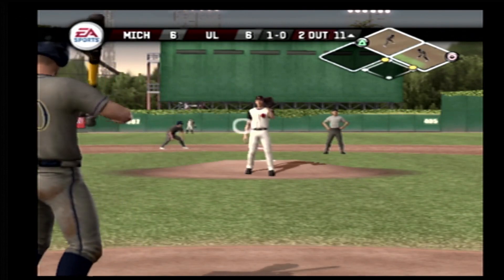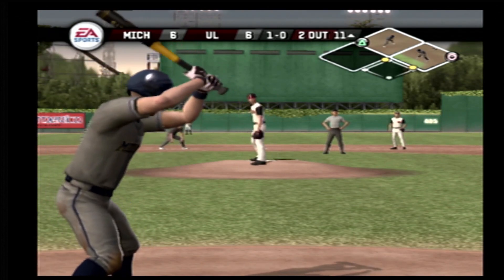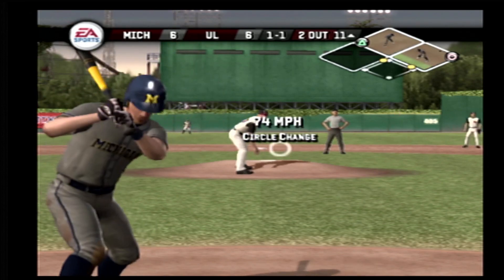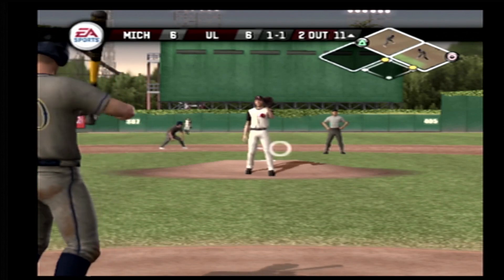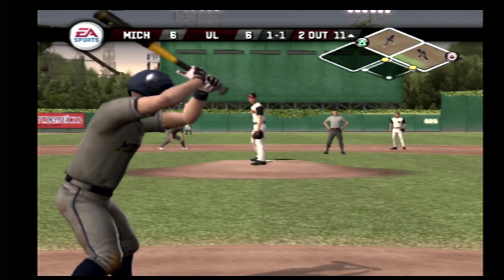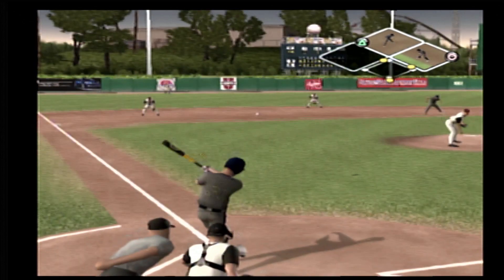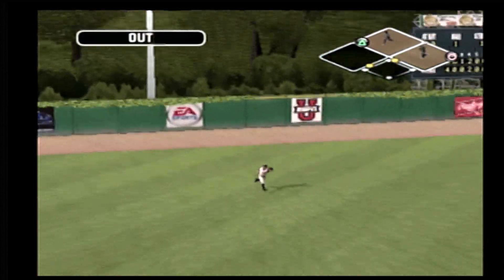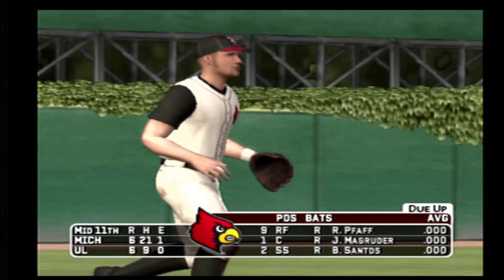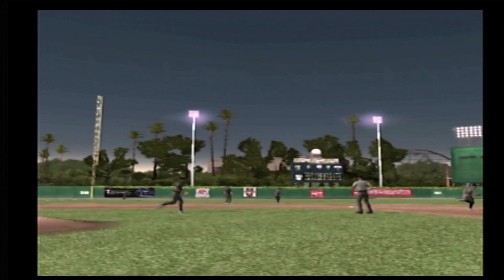That's a ball — a breaking ball up. Change at the letters and in for a strike. One and one. Line drive to left — the side is retired. Michigan leaves runners on first and second. We're headed to the bottom of the eleventh — it's tied at six.